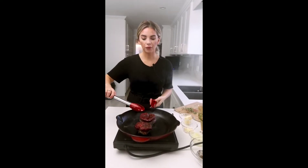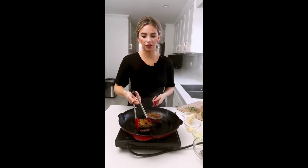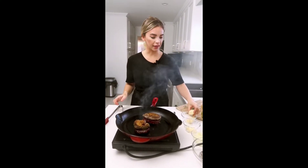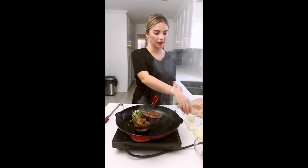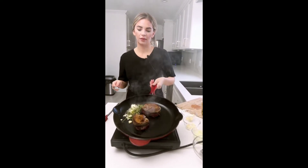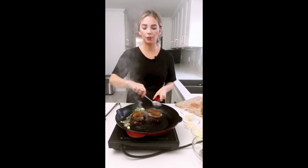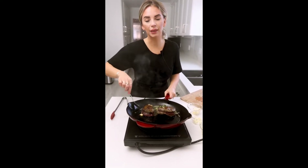It's been about four minutes — we're going to flip these over. They have a nice delicious crust. Then we're going to add a good dash of butter, some fresh thyme, and a little bit of garlic, and baste the steaks before putting them in the oven.